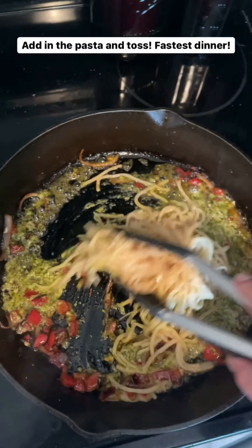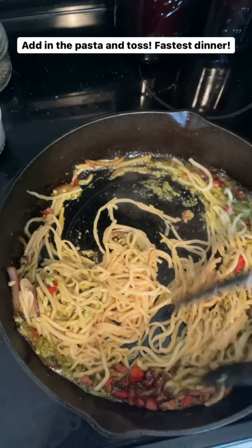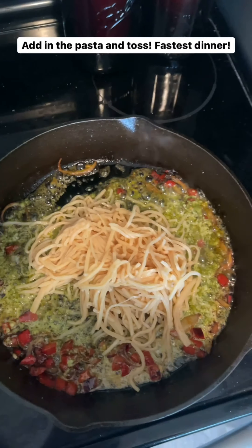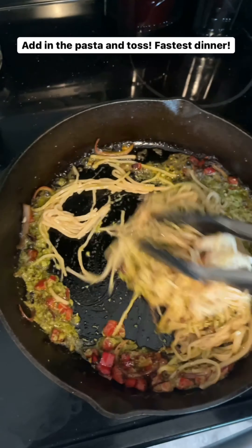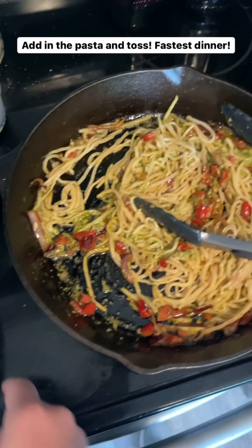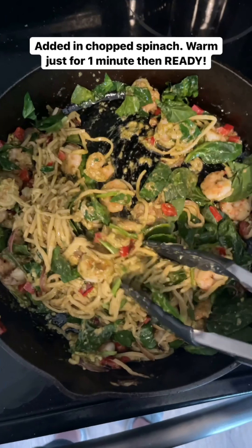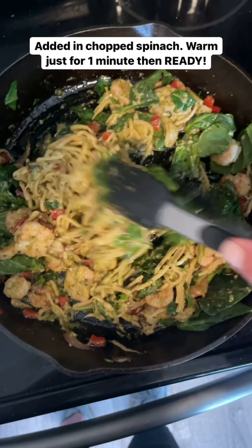This is like the fastest dinner and it tastes so much like pasta. I added in a handful of chopped spinach and I'm just going to let it cook for maybe a minute — I don't like my spinach too soggy. I think this dinner is done.